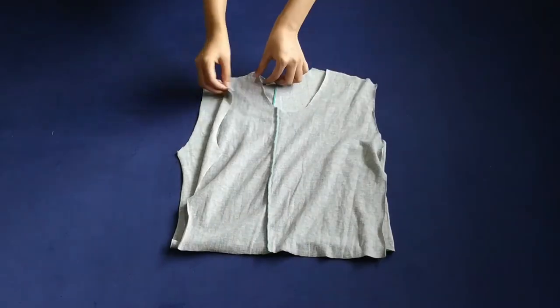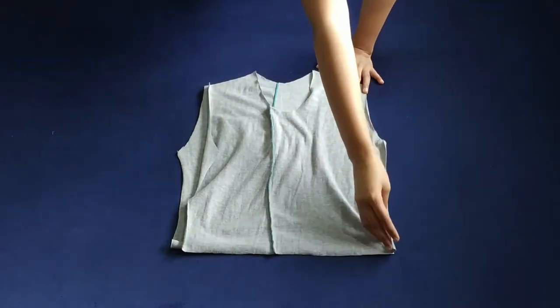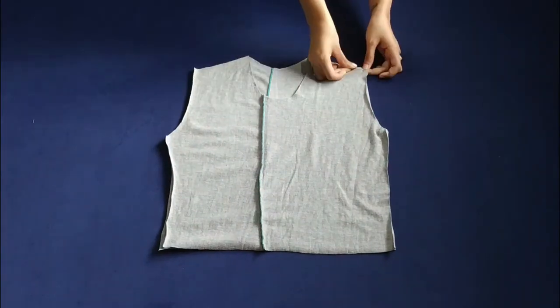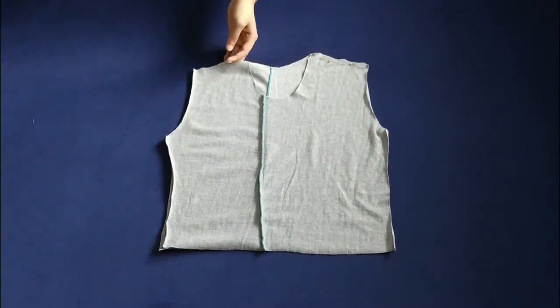Then I'm placing the front piece on the back facing right on right, and then pinning up the shoulders and stitching it with a straight stitch.